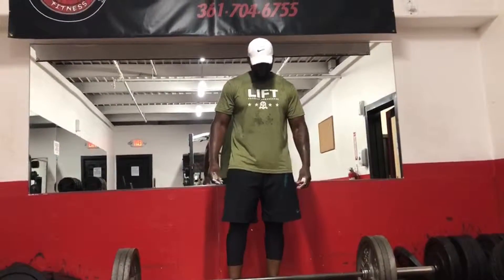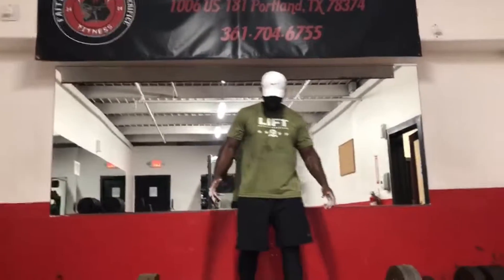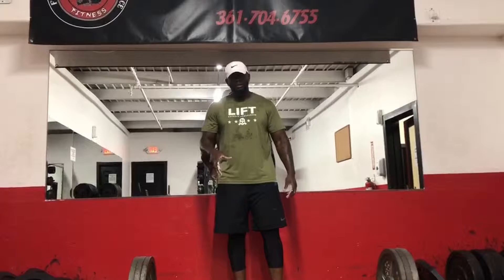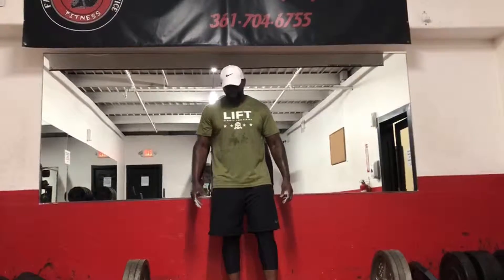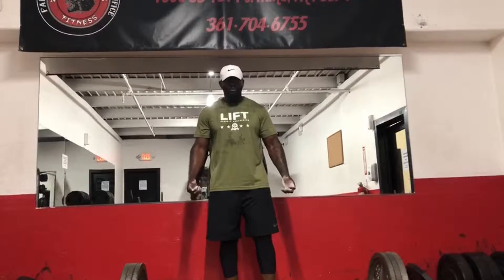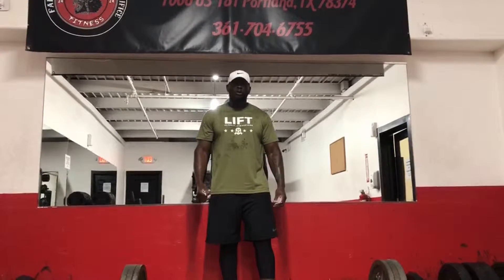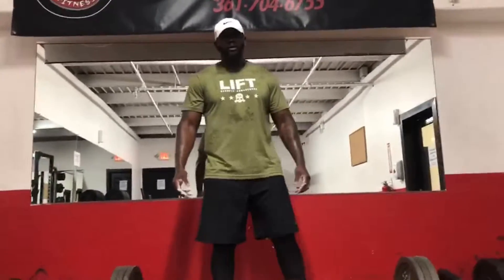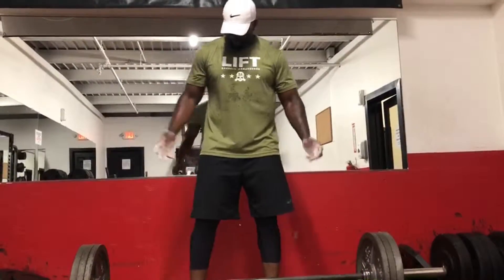We got up to about 315, so it's a good enough weight to show you. Sumo deadlifts is a little bit like cheating to get more weight — I don't want to say cheating, but it's borderline. If you feel more comfortable doing a sumo deadlift than conventional, conventional is a stronger pull, but sumo is a shorter distance pull.